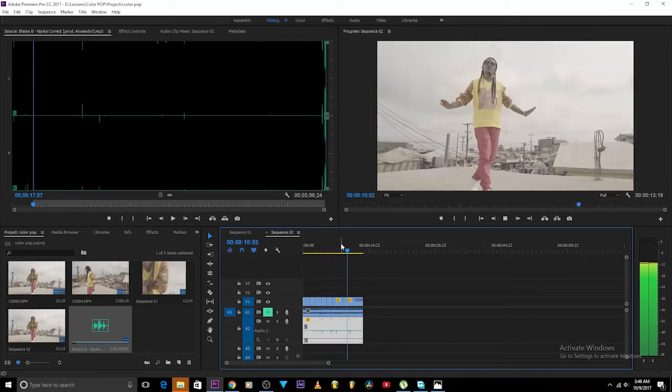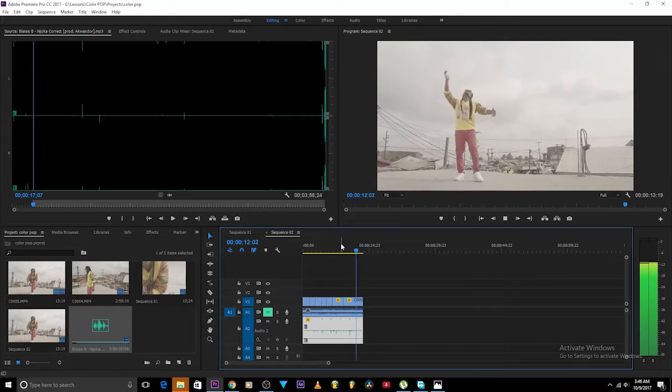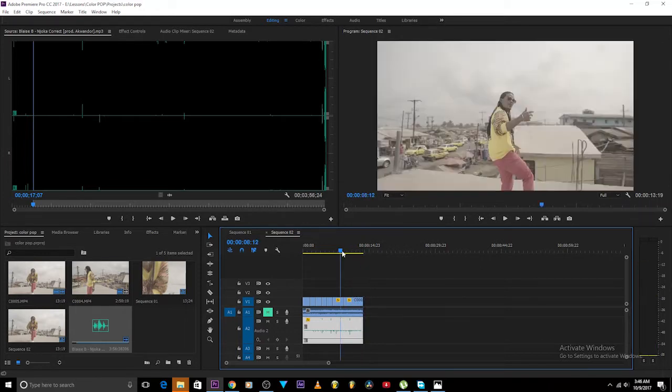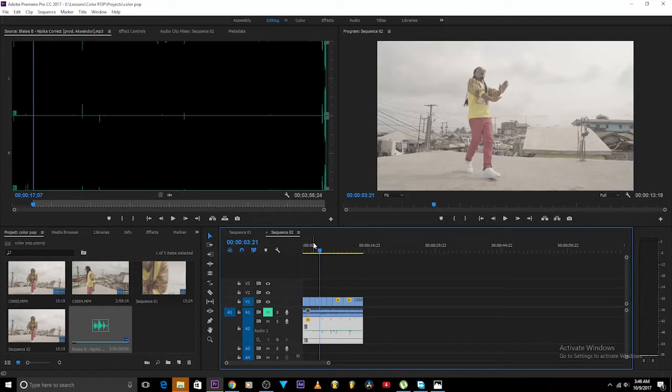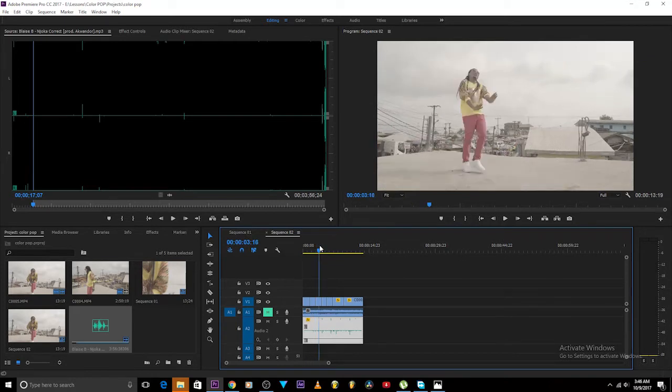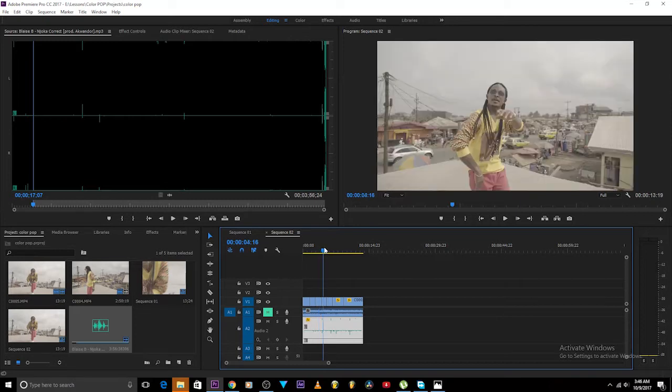Yeah, so you know it's a very nice song — I like this song. So when I release this song, man, this song is dope. Okay, so I'll just pick out my hero shot.